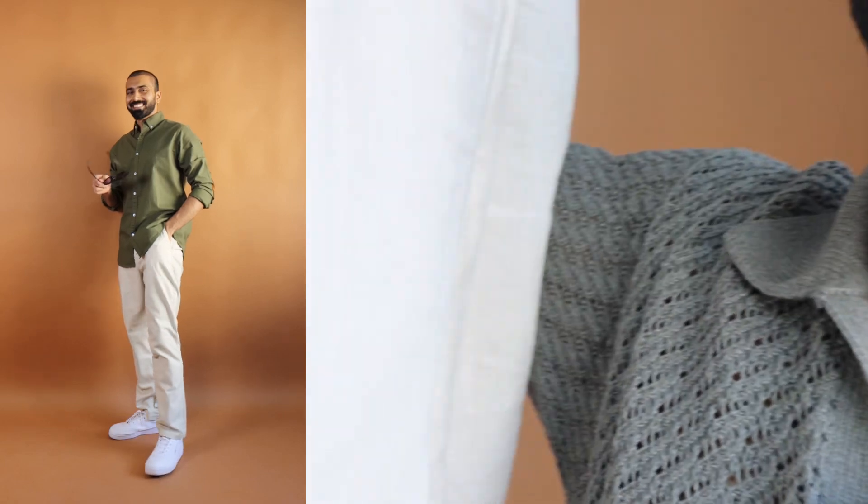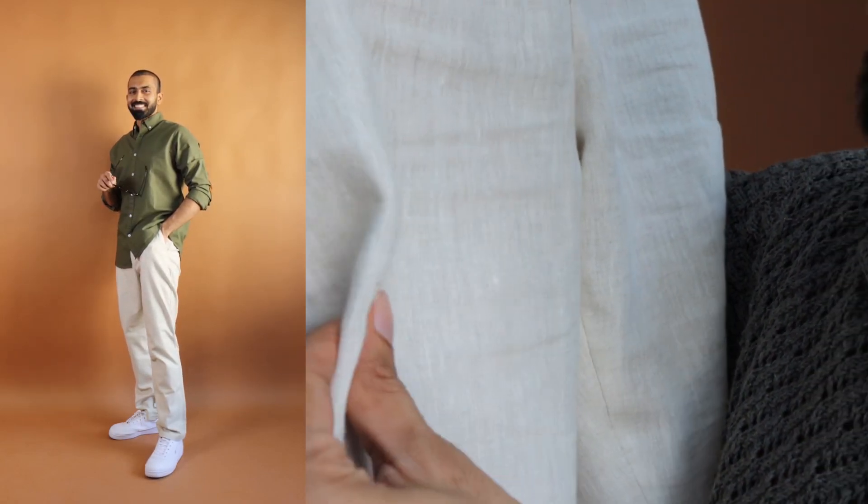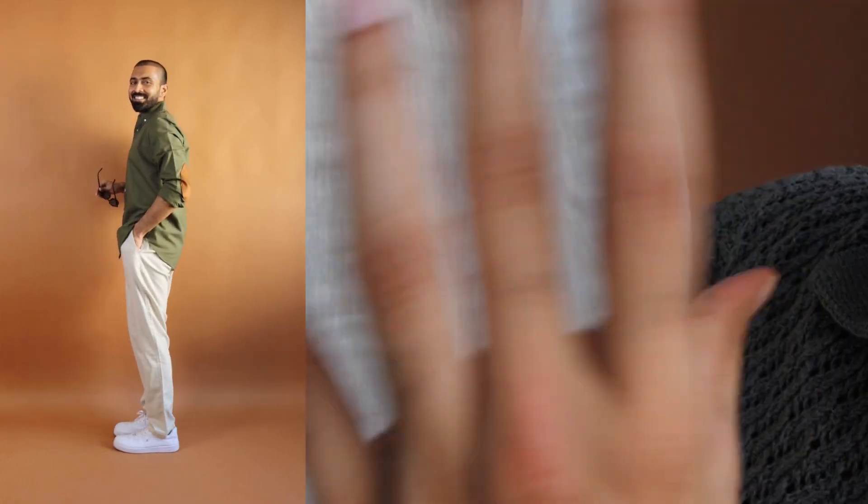Linen pant. Last week I showed a Dennis Lingo option which you can go for at a budget of 800 to 900 rupees. Sometimes linen tends to be on the expensive side, but make sure that you have one linen pant — particularly in beige color — in order to have an elevated style.